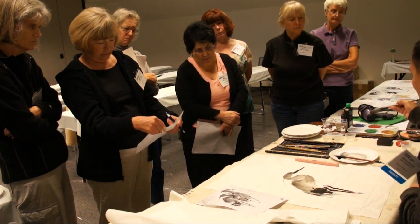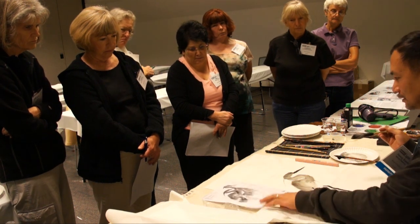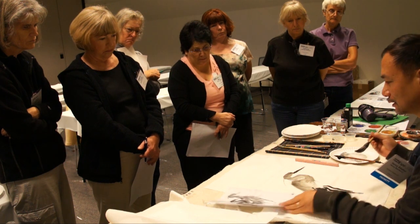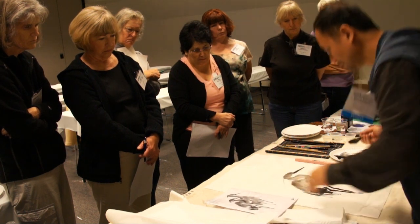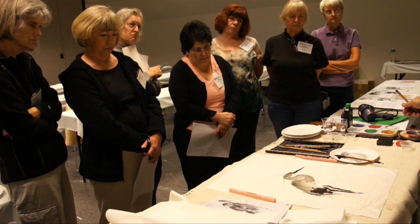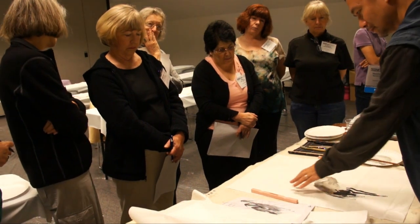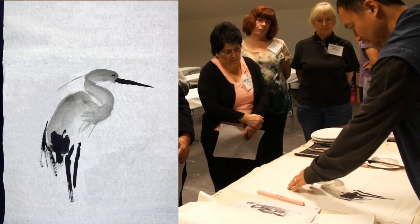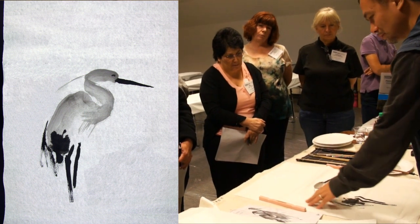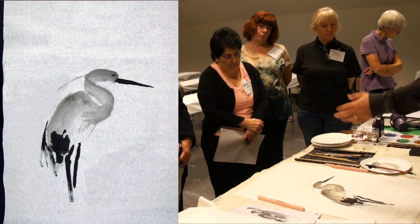Now the second one is a little challenge. I think the composition is long, so this one is a little bit too much on this side. I didn't think the composition, so I have to change it a little bit. But this one will be behind instead of on the front. If you can do the baby here — parents and baby.